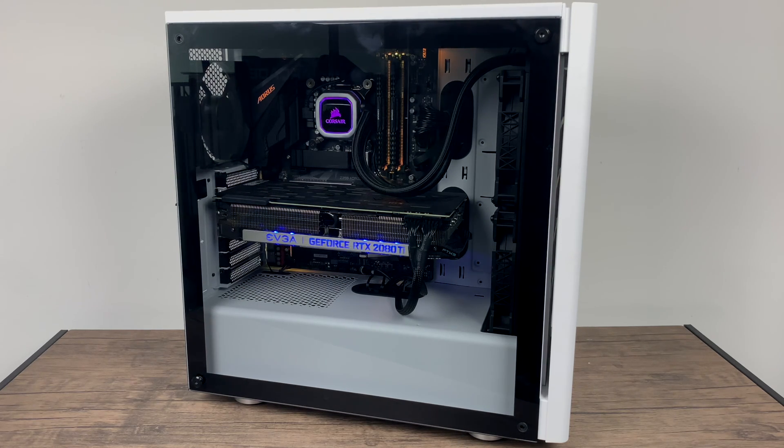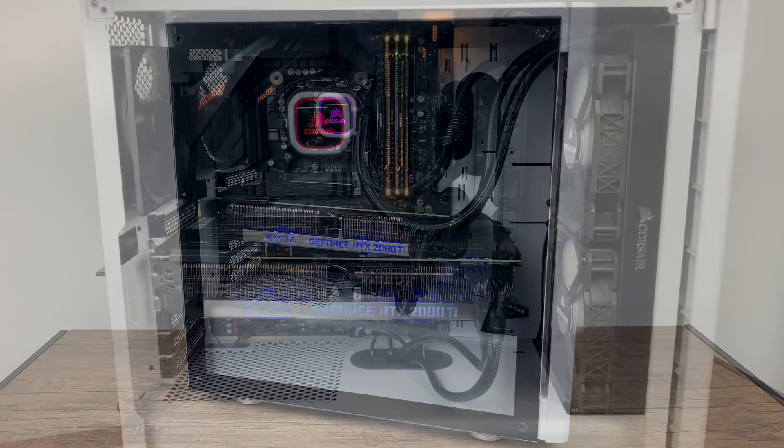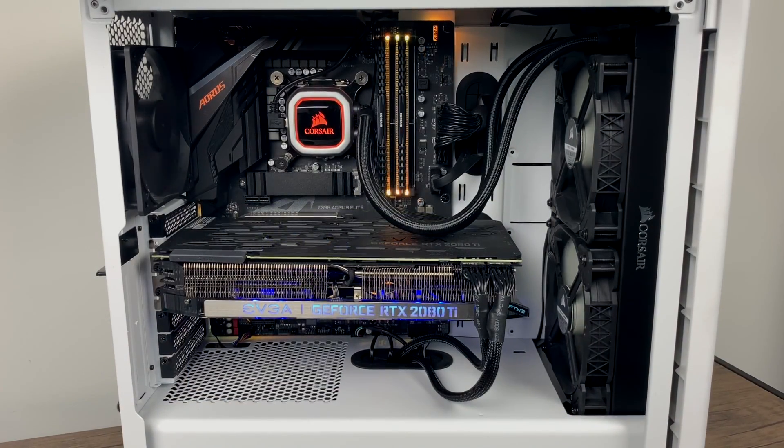I really wanted to test Batocera on this rig, but unfortunately these RTX cards are not compatible with the Linux kernel that Batocera or Recalbox uses at this time. So I'm going to be running RetroPie inside of Linux, specifically PopOS 18.04.